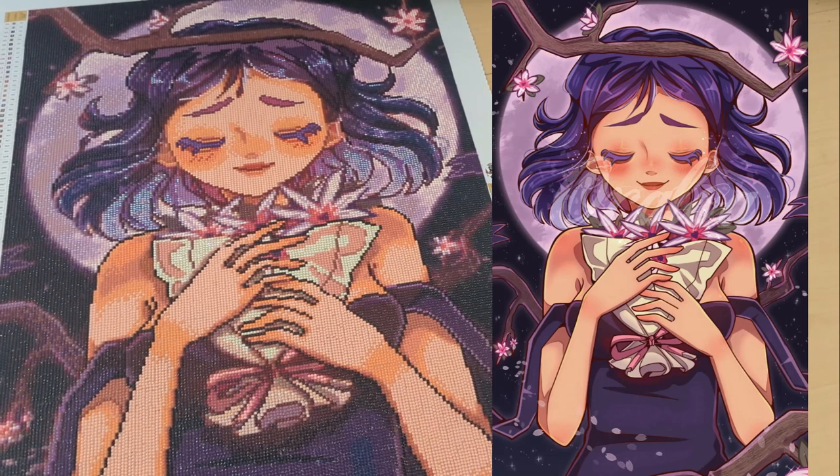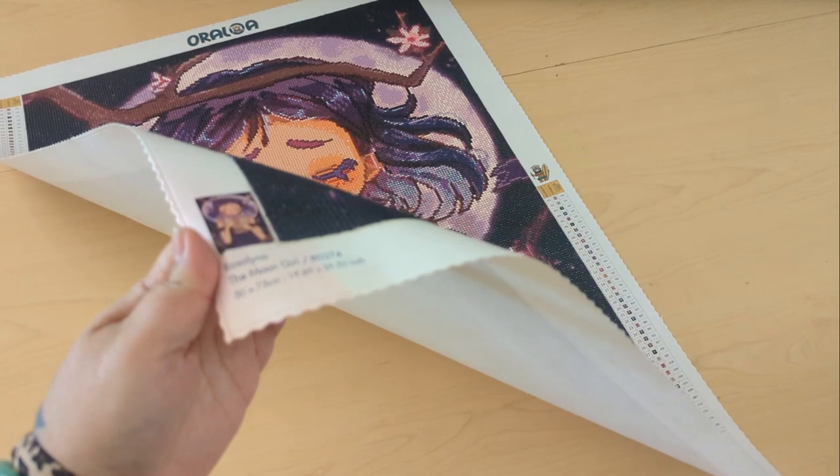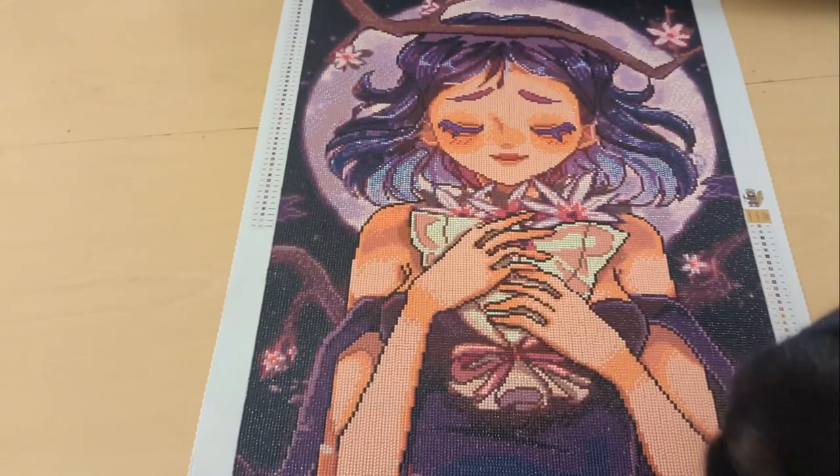This measures 50 by 75 centimeters. I did spill some juice on the corner — if you can see, it's kind of discolored. Oops — don't drink juice around your diamond painting!